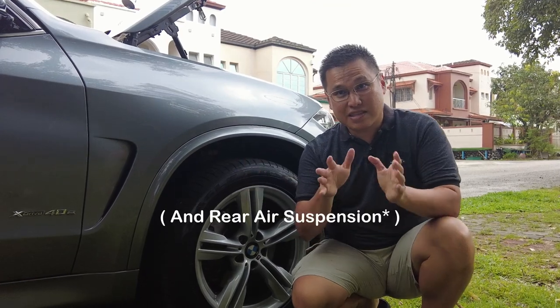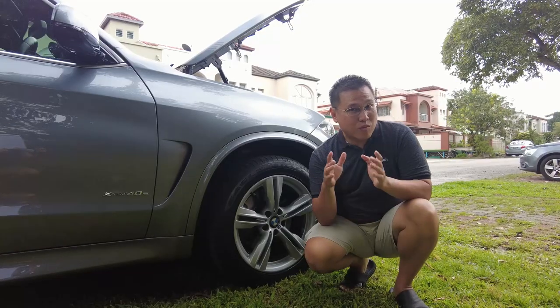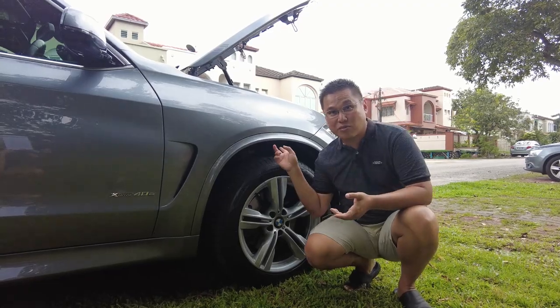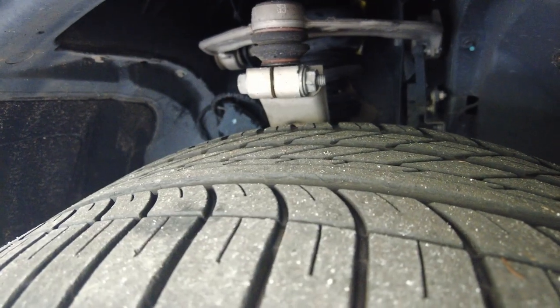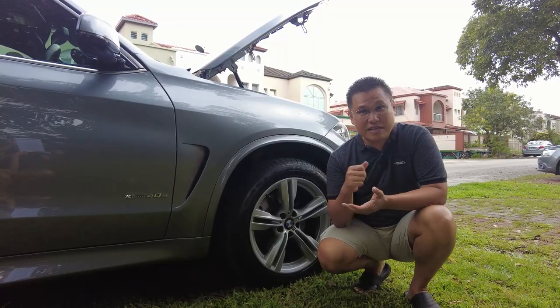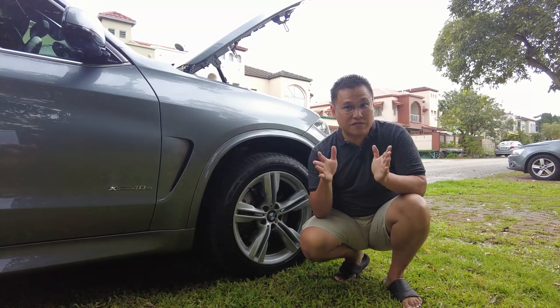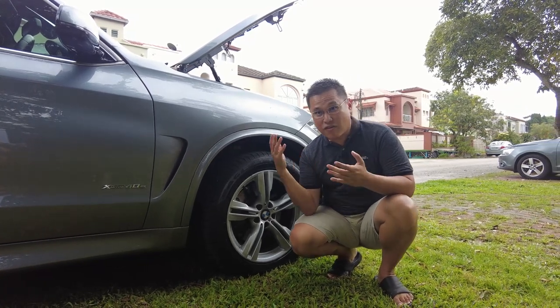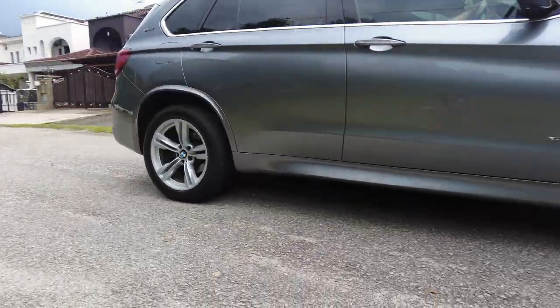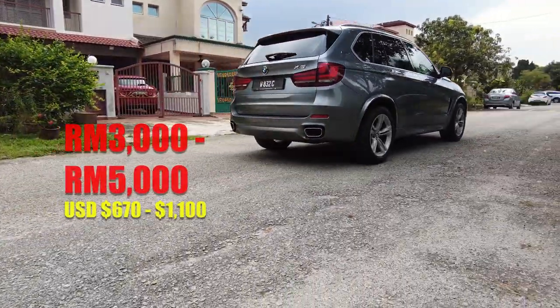Moving on to the suspension, the X5 40e features a double wishbone front suspension which provides a very smooth, comfortable ride. These parts are subject to wear and tear over time. One component that may require replacement is the shock absorbers, which help absorb bumps and vibration from the road. The shock absorbers should be inspected every 80,000 kilometers and replaced if they are leaking oil or show signs of physical damage. A set of four shock absorbers for the X5 40e can cost around 3,000 to 5,000 ringgit depending on the brand.